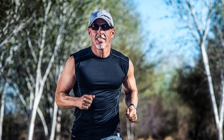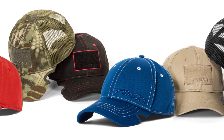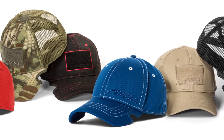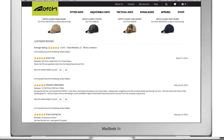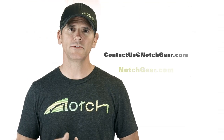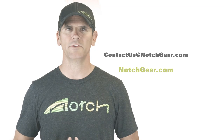Like if you're taking a jog in the woods like this guy. Notch is a veteran-owned company and we're extremely proud to offer the most innovative and highest quality headwear on the market today. Our customers absolutely love them. So go ahead, check out what they have to say on our site and try one for yourself — you'll be glad you did. If you have any questions, you can email us at contactus@notchgear.com and enjoy your new Notch hat.